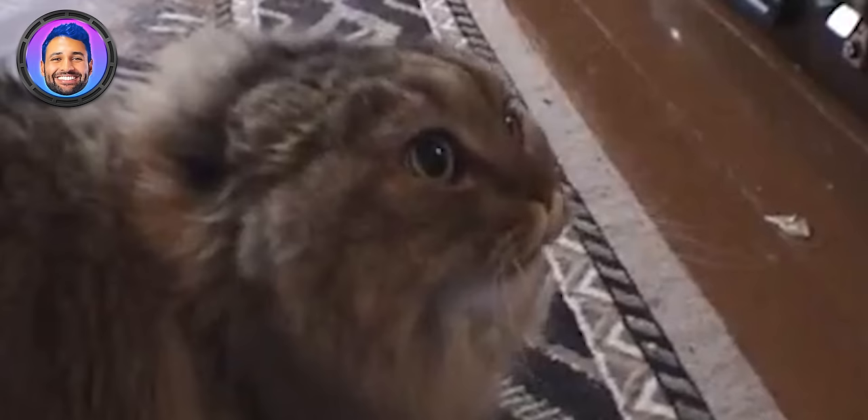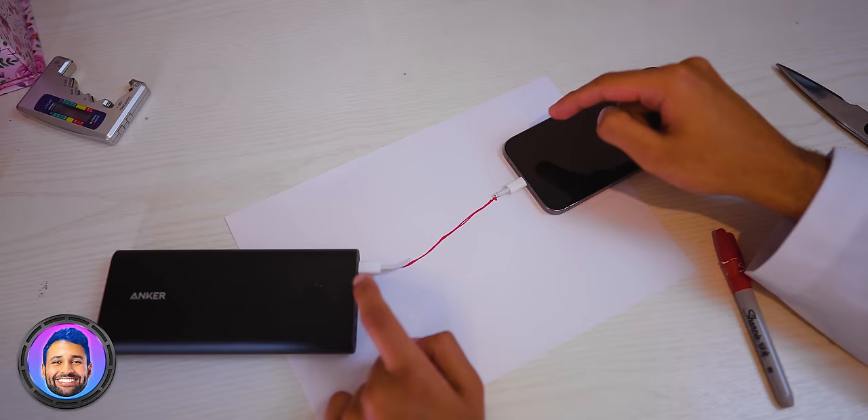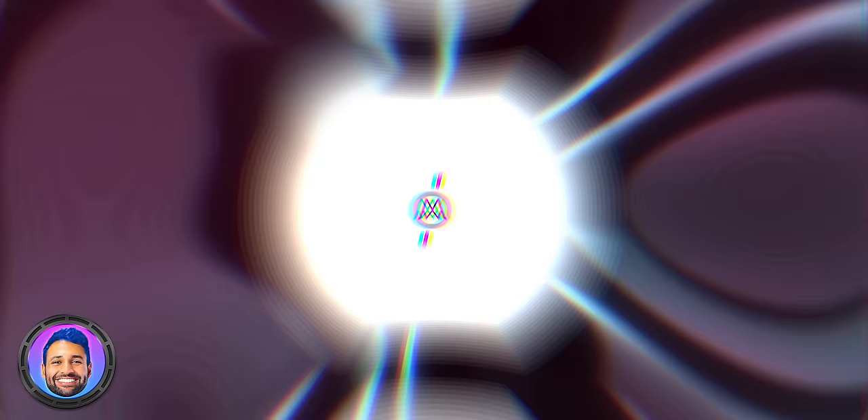We've got an iPhone, a power bank — draw a line with a Sharpie in between them and that's going to charge it. I apologize for what I'm about to do. If we follow the TikTok exactly, we snip two ends of a cable, plug the iPhone end into the iPhone, the USB end into a power bank, and connect the two with a Sharpie. My phone has not lit up — it is not charging. To give them a fraction of credit, there are pens containing metal in their ink that would allow this, but a Sharpie is not one of them.